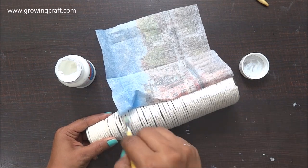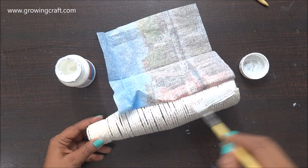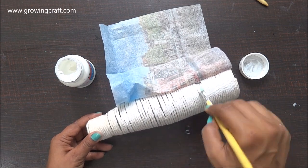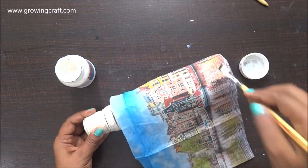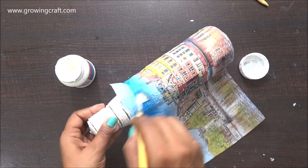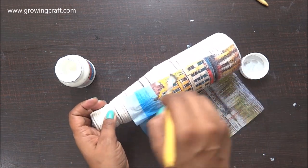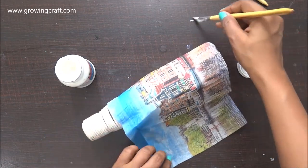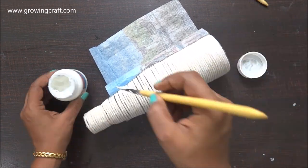I'm applying my matte medium in bits and pieces so it doesn't dry out, since my threads are cotton and absorb things really quickly. That's the easier way for me to stick my decoupage napkins. On the top there are going to be some wrinkles, but I didn't find another way to stick it. However, once it dries out, you can't even see the wrinkles because of the thread effect — all the wrinkles and overlapping tissue just fade out.